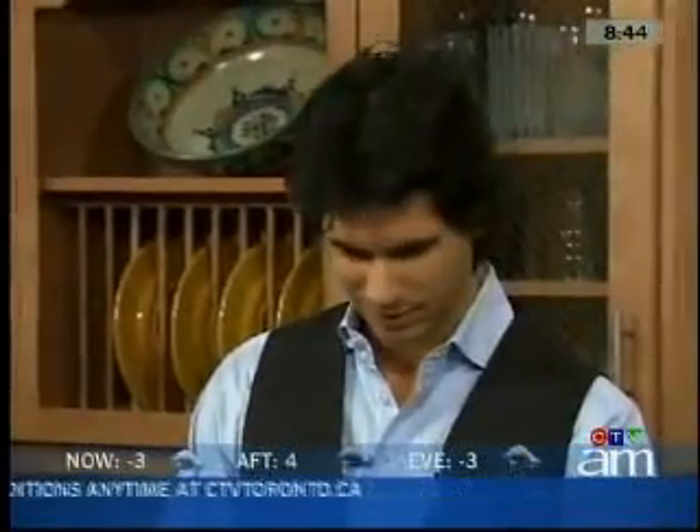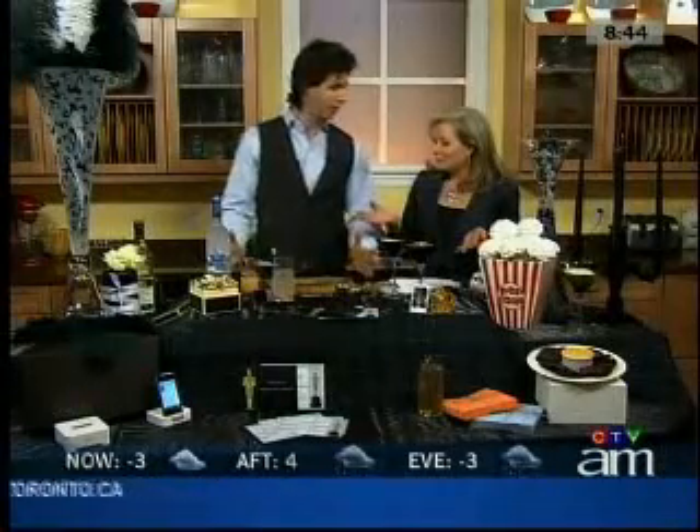What better way to celebrate the Oscars than with a party? Sebastian Centner is with Eatertainment and he's here to show us how to bring the glitz and glamour of the Oscars into our home. This is a pretty nice setup. We're all ready for Oscars.